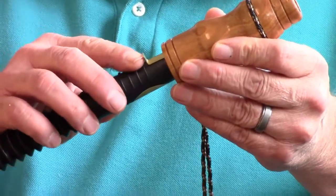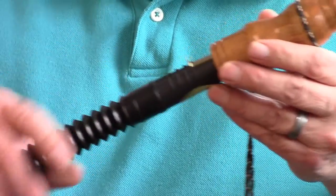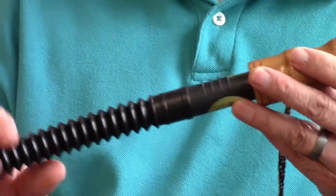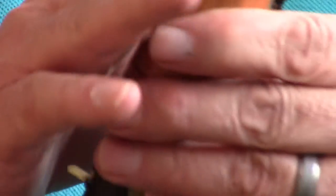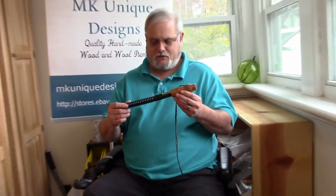These are adjustable. They go from a mature buck to a doe bleat. They have a nice flexible hose. And these are made one at a time on a lathe right here in Virginia, so they are handmade.